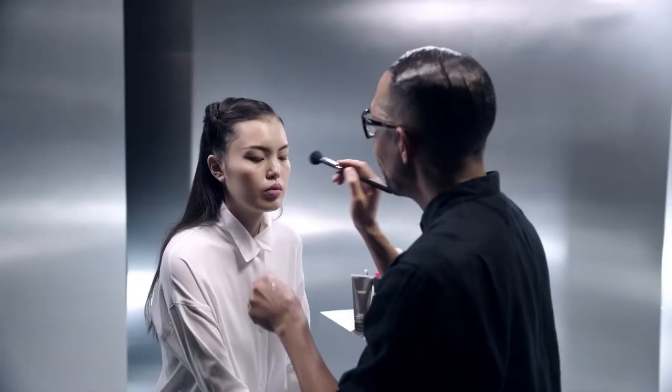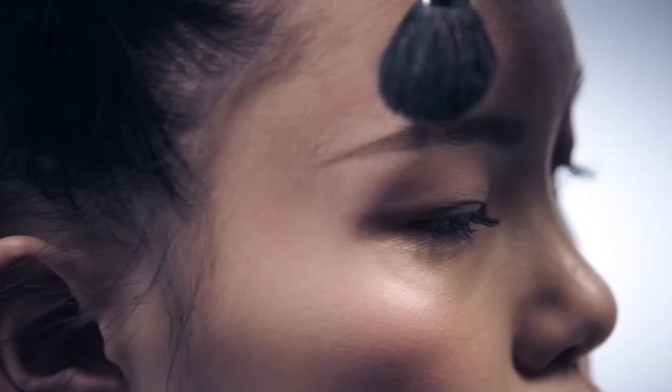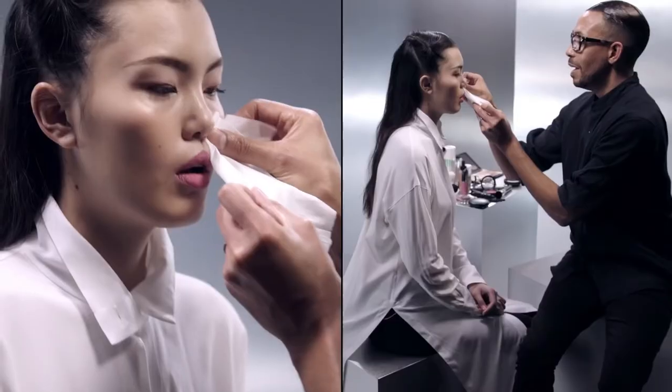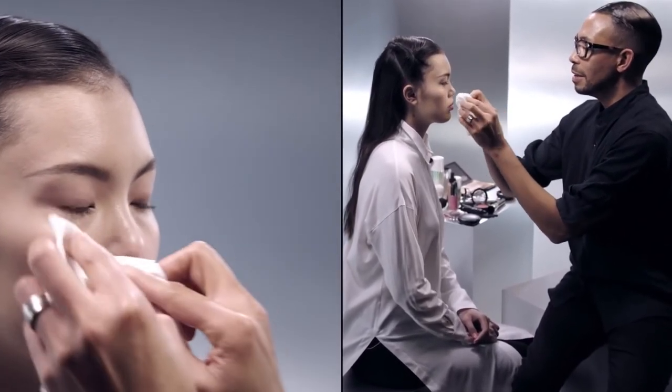So let's go back and add a little bit more Strobe Cream, highlighting the places we did earlier — right in the T-zone, bridge of the nose, top of the cheeks, the chin, and at the arch of the brow. It really does capture the light. A final tip is that you can actually take just a tissue and blot any excess oil without adding more product. Now I think you're ready to rule the world.